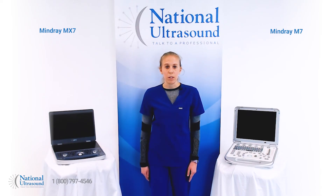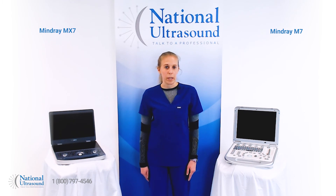The MX7 is a great solution for OBGYN, cardiovascular, orthopedic, and GI physician offices and clinics.